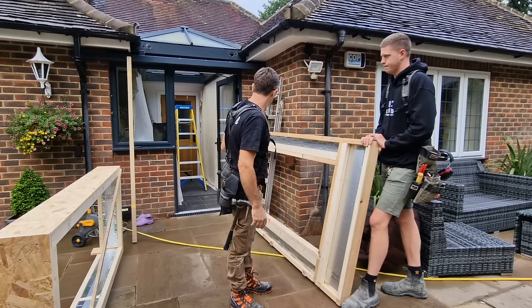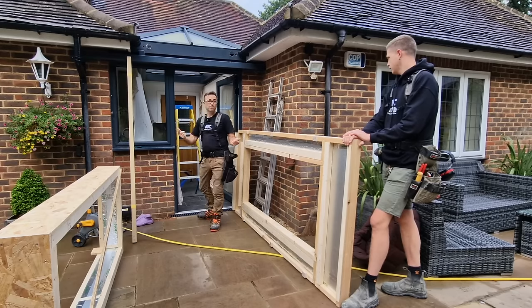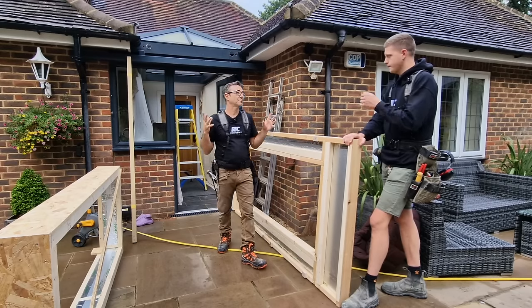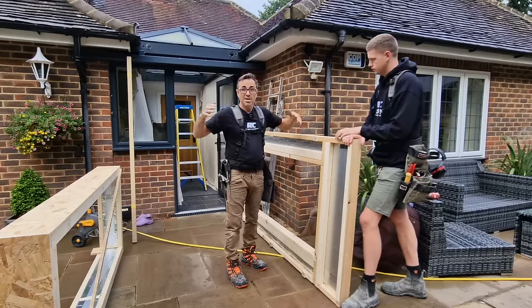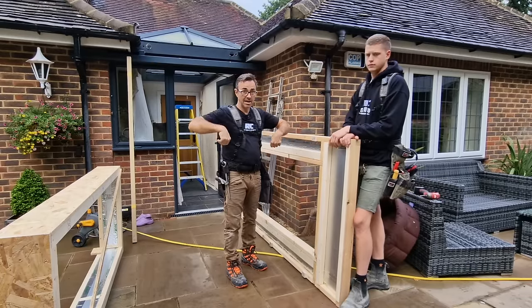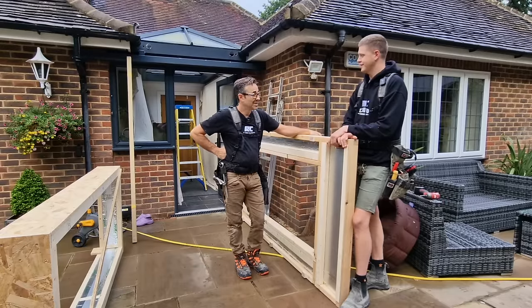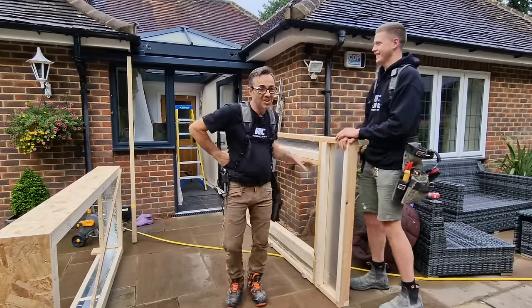We've got dust sheets hanging on the inside protecting everything. The benefit of leaving those gutters in is the fact that any rain that comes while we're working is going to go straight in the gutters and straight out. And we can easily cover that hole — we've got our boiling sheets and all the rest of it. We decided to take the insulation out to make it easier to install. We've also put these little toggle cleat style things, so when it's pushed up tight over the gutter, we can turn them and that will hold it for us while we do any adjustments and screwing.